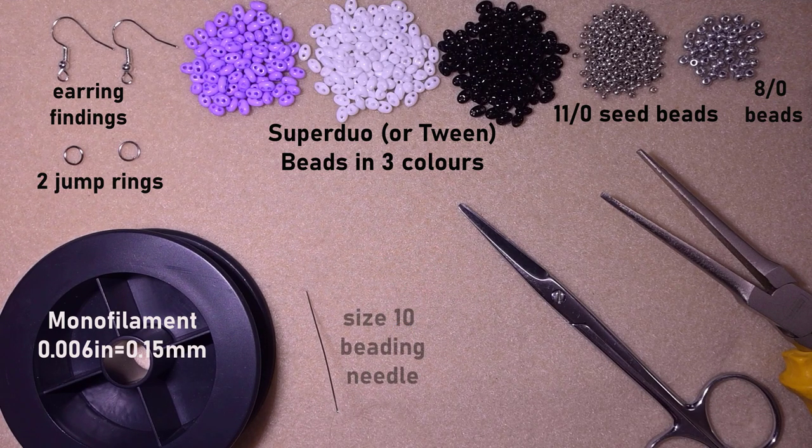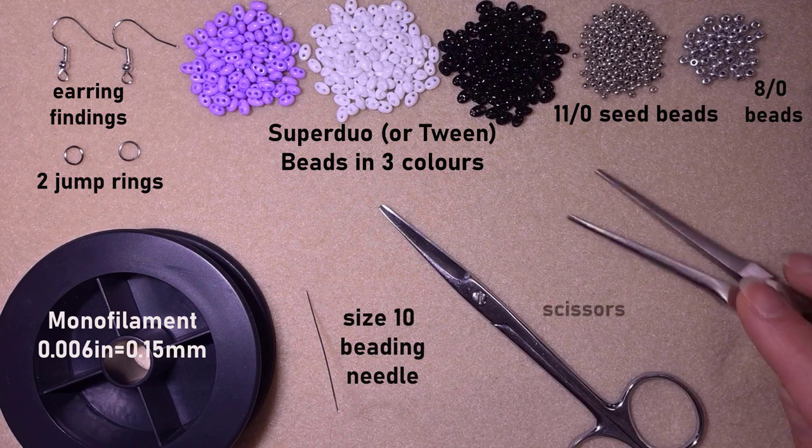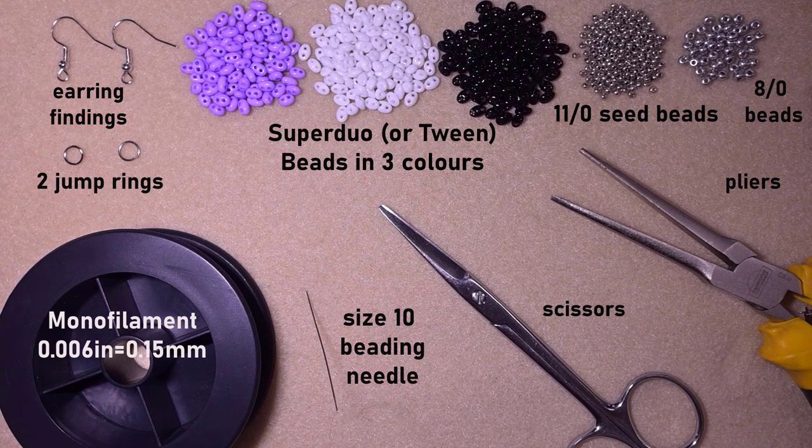I'm also using a size 10 beading needle, scissors, and flat nose pliers. Now I'm going to take about an arm span of thread on my needle and I'll be right back.